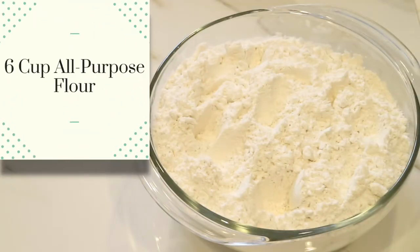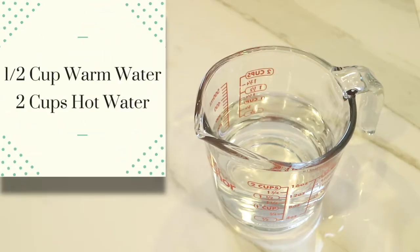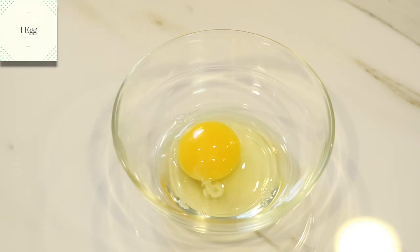I'm going to start off by using 6 cups of all-purpose flour, 3 tablespoons of sugar, 1 tablespoon of salt, 2 tablespoons of active dry yeast, and 5 tablespoons of vegetable oil. I'm going to use half a cup of warm water for the yeast, 2 cups of hot water, and I'm going to scramble 1 egg to coat it at the end.